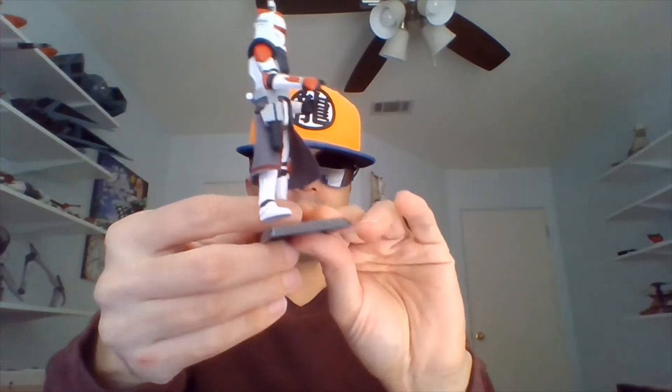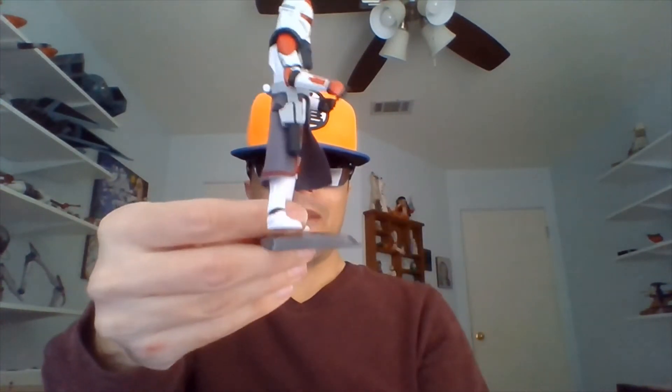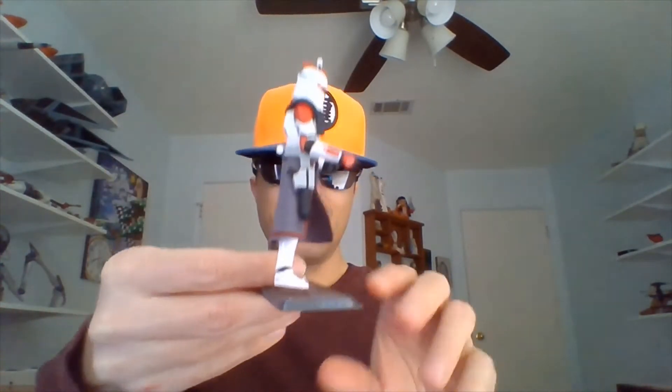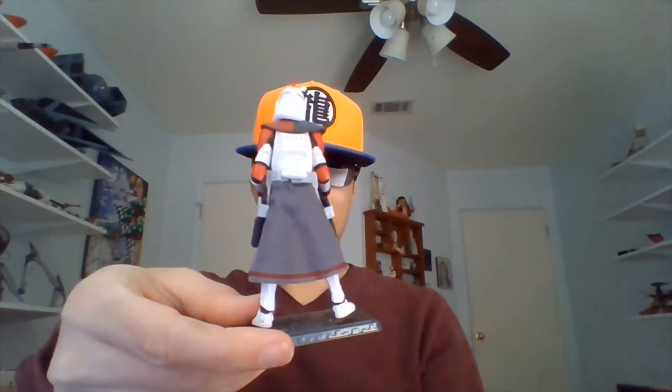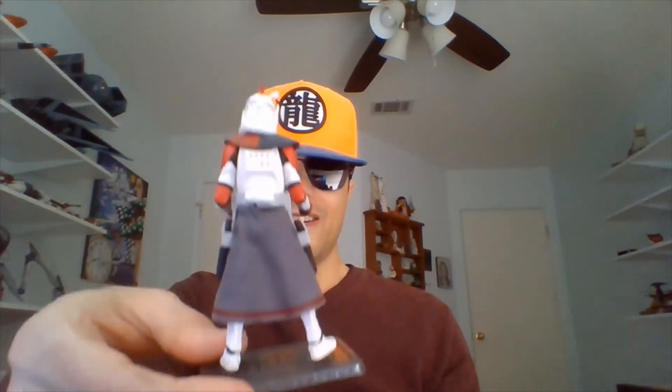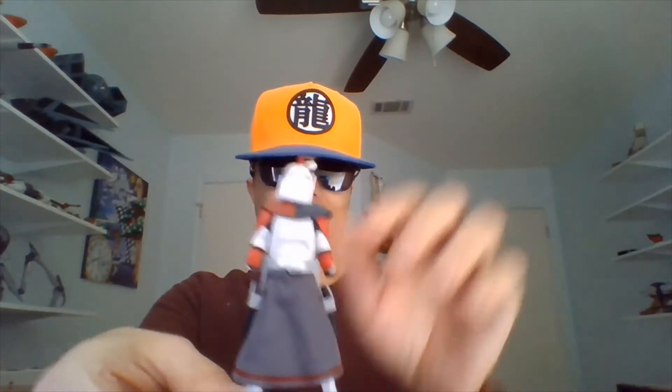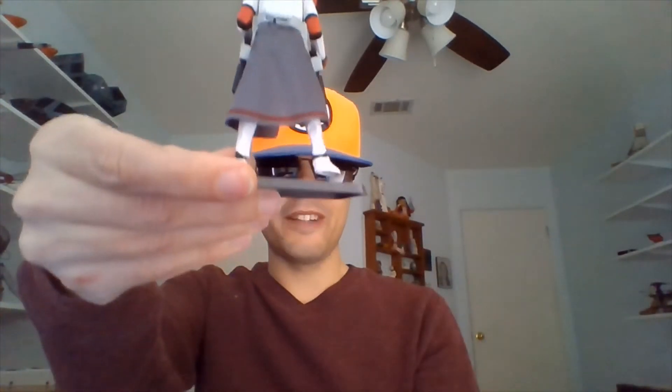This particular Captain, or ARC Trooper Commander, whatever you want to call him, comes with two outfit variations. Right now I have him wearing his Phase 1 ARC Trooper armor. He's got the Kama on, and it's a cloth Kama, actually. That's pretty cool.